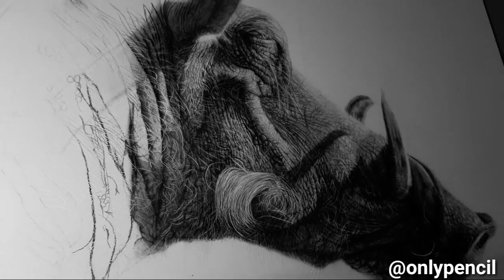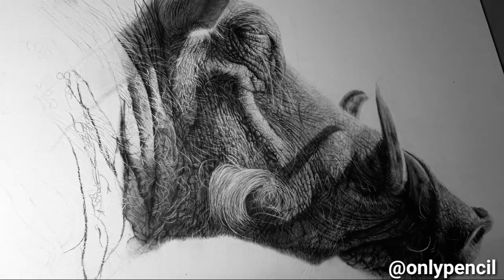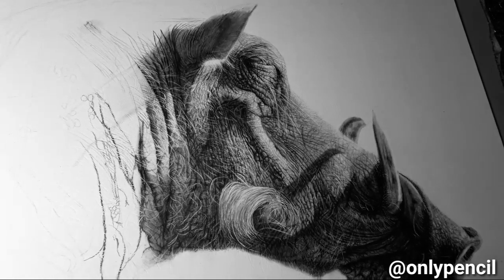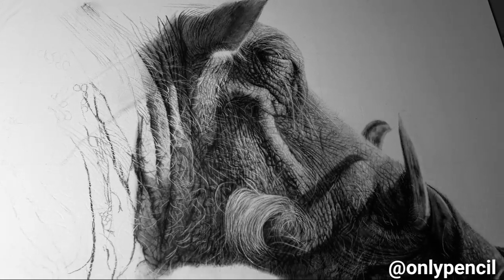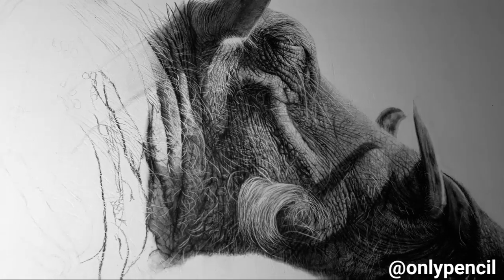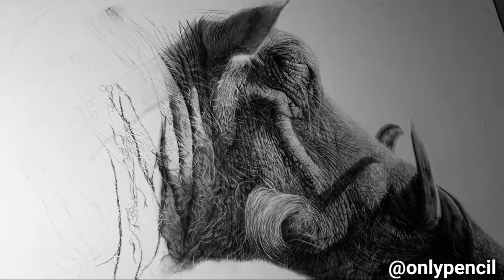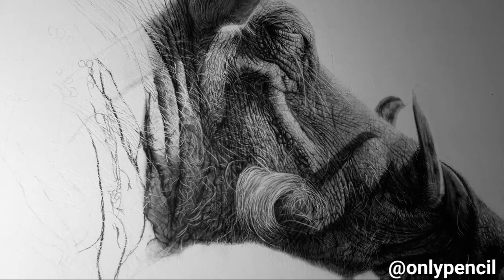I'm really happy with the way it's looking. Again, this will not be the final look — it will change by the end. If this is your first time seeing this, the drawing measures 11 by 14, done on Bristol vellum with pencil and carbon.